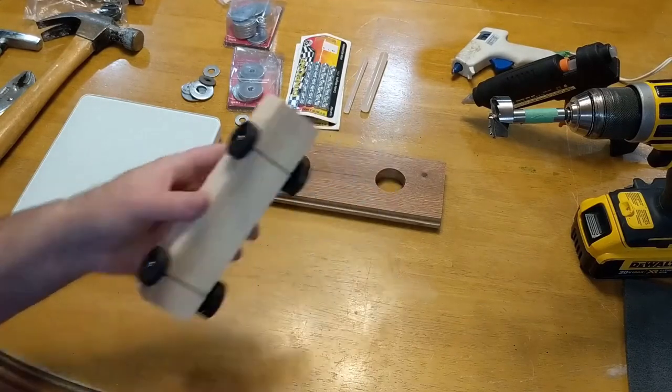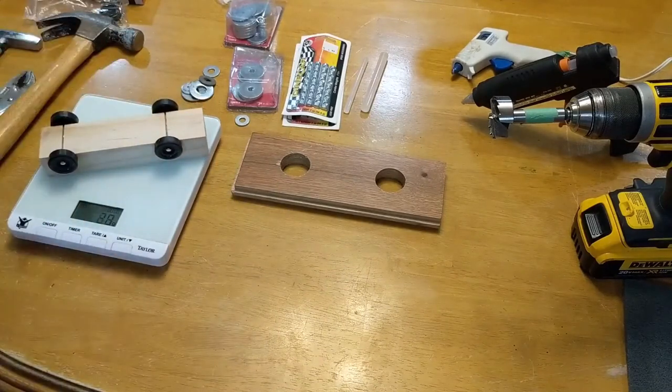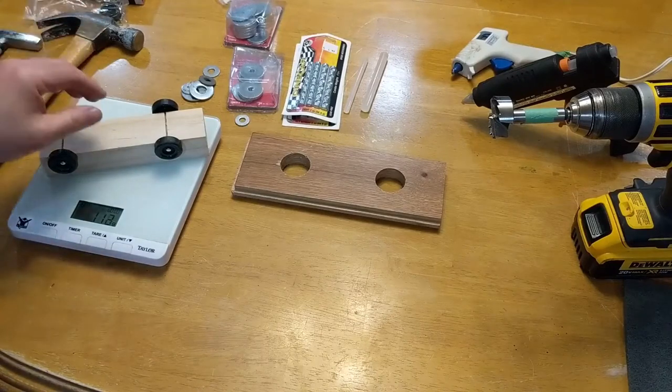I've reset the scale to zero and I'm going to put the car on as it is right now. It weighs 112 grams, fluctuating to almost 113, so this car is actually a little light.